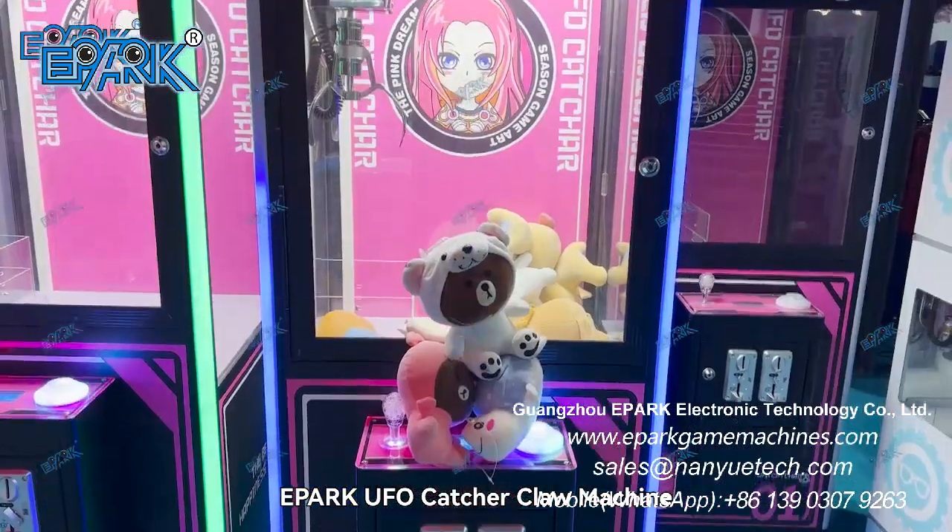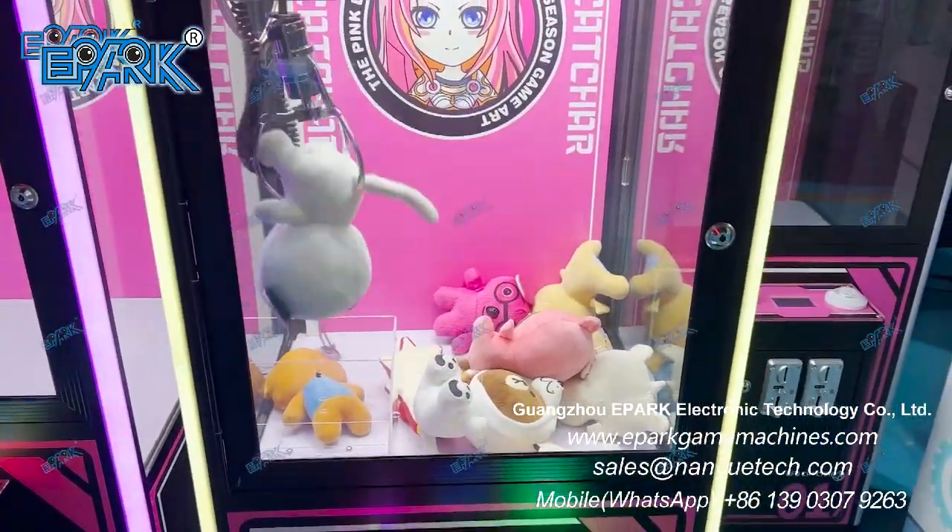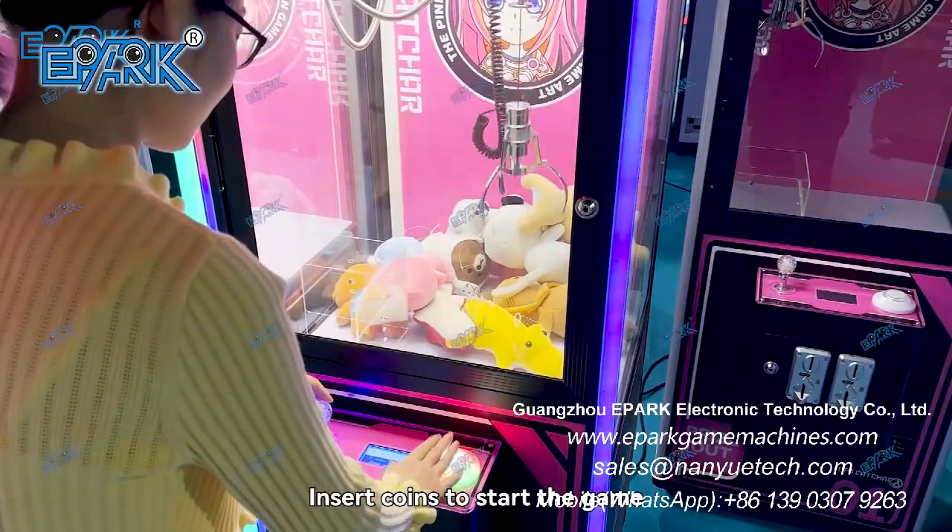EPARC UFO Catcher Claw Machine. Insert coins to start the game.